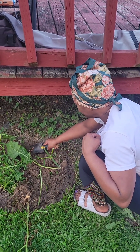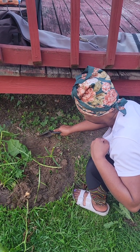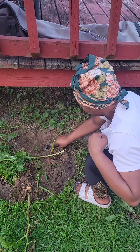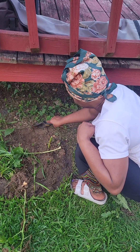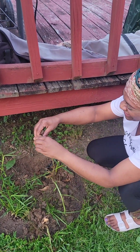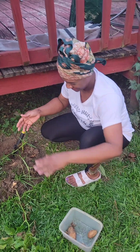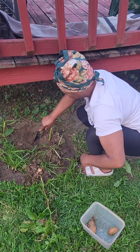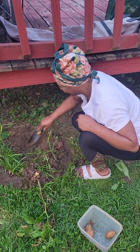We thought that was it — just the one potato — but then it turned out one was actually a rock! Then we started finding more. As you can see we're excited; we haven't grown anything like this before. We're normally tomato and cucumber folks, so this is new for us.